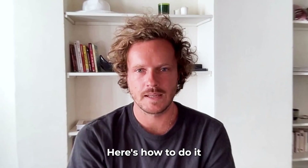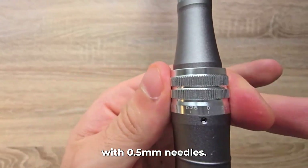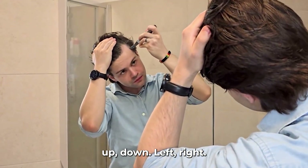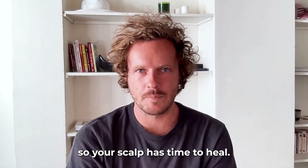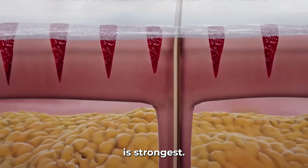Here's how to do it safely and effectively. Use a derma roller with 0.5 millimeter needles. Roll gently in four directions: up, down, left, and right. Do it once a week so your scalp has time to heal. After rolling, apply your minoxidil — that's when absorption is strongest.